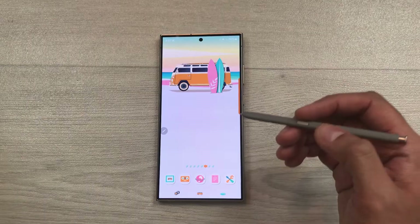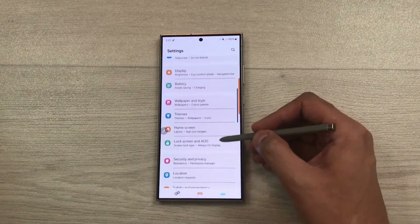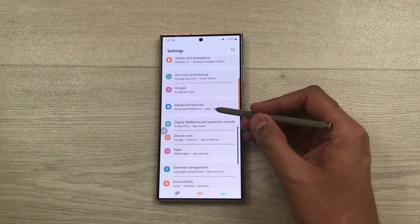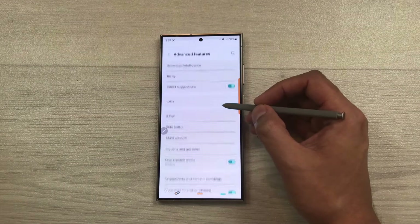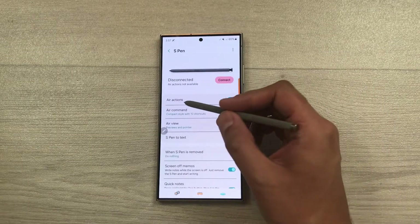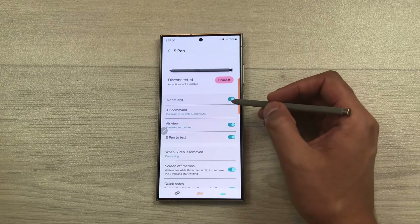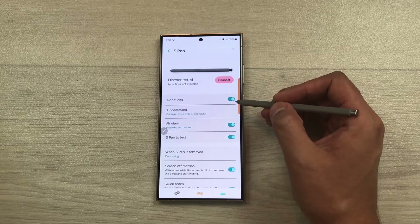First of all, go to Settings. Once you go inside Settings, scroll down and you will see the option of Advanced Features. Select this option and then from here select S Pen. Once you select S Pen, the very first option is about air actions. If it is disabled, you have to enable it from here.